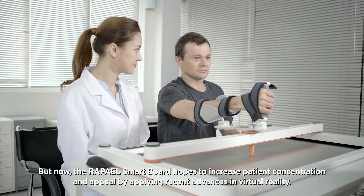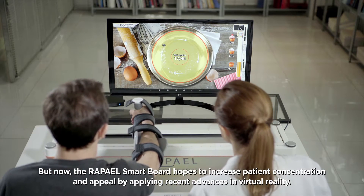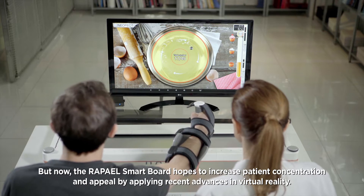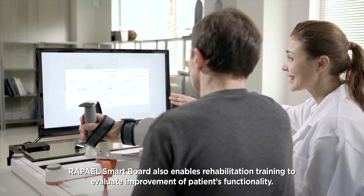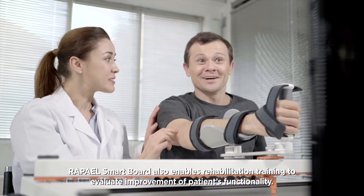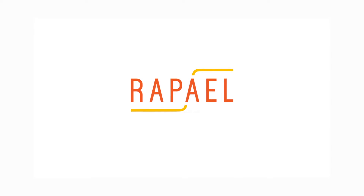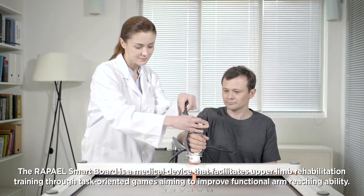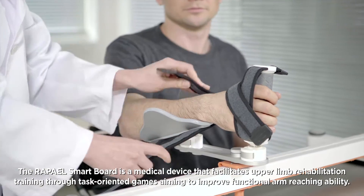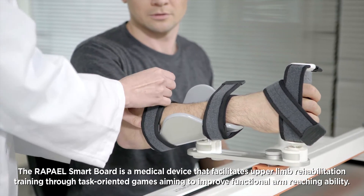The RAPAEL SmartBoard hopes to increase patient concentration and appeal by applying recent advances in virtual reality. RAPAEL SmartBoard also enables rehabilitation training to evaluate improvement of patient's functionality. It is a medical device that facilitates upper limb rehabilitation training through task-oriented games aiming to improve functional arm-reaching ability.